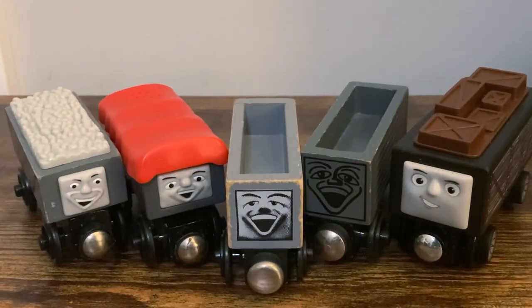Hey everybody, MaxMonte1516 here, back again with another Countdown to Christmas review. Today we're going to be taking a look at a lot of different Troublesome Trucks from different years. Without further ado, let's go ahead and get into it.